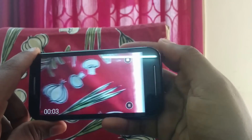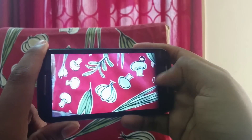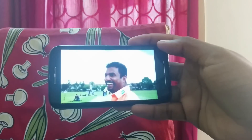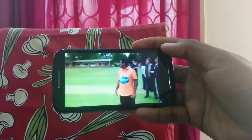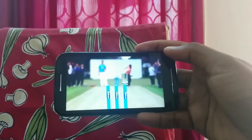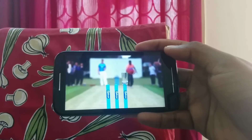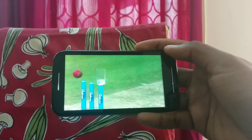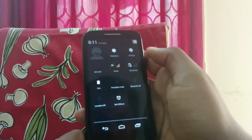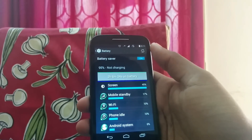For video recording, it takes video at 480p and since there's no autofocus, it is one of the weaker video recording devices. For video playback, however, this is full HD video and it looks great on this 4.3 inch device — videos are crisp and colors are produced really well. It's not a 1080p display, but for the price point you get a really good display and playback experience.